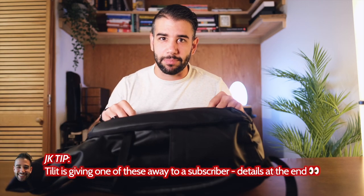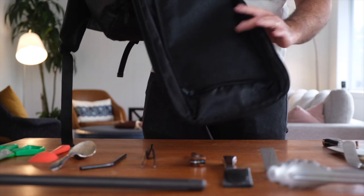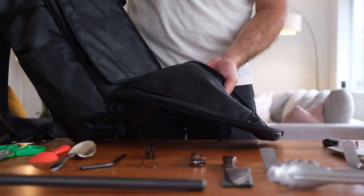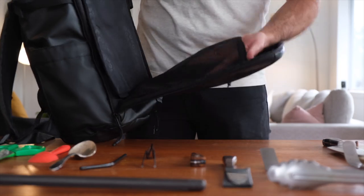Let's get into it — use the chapter markers below if you want to bounce around. This is Tillit's Chef backpack. In the front of the bag there's a zipped compartment that opens and has two sides. One side has a zippered mesh compartment — I love that this is mesh because you can clearly see what's inside, and it's not the cheap mesh you sometimes get on a hiking backpack. It's coated and feels like it's going to be more durable over time.